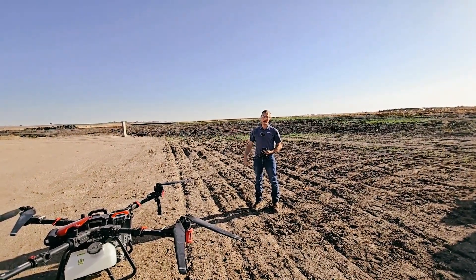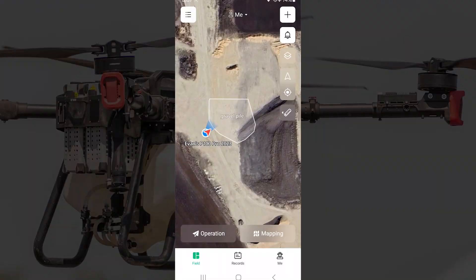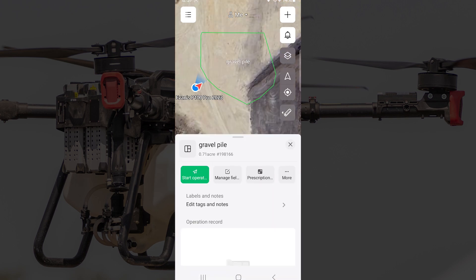We've got a large gravel pile that we're going to be testing it on. Here on the app we have the pile mapped out. This map was made just by walking around the pile and getting the GPS points. I'll select it and then start operation.